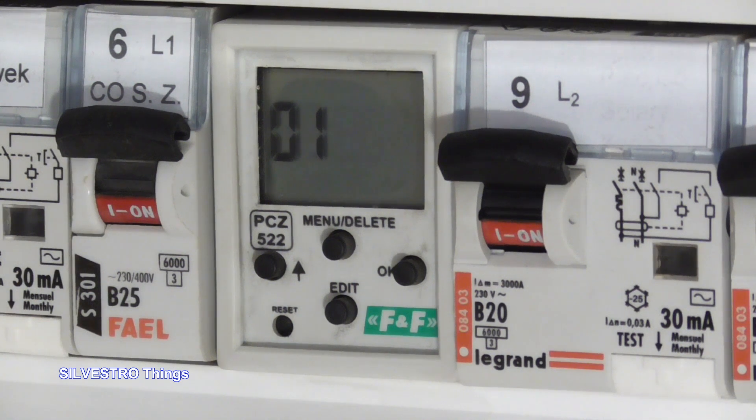Hello, today I wanted to show you how I repaired the din-ray timer.